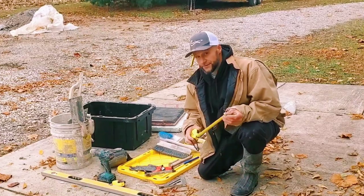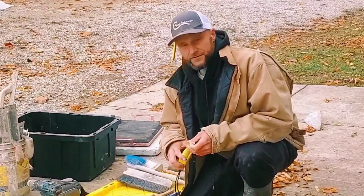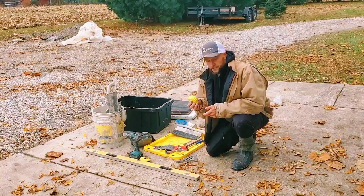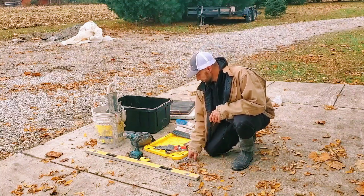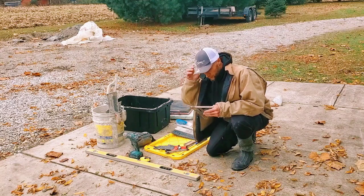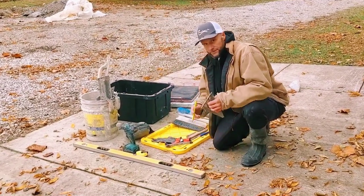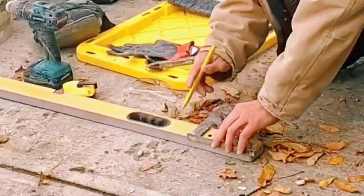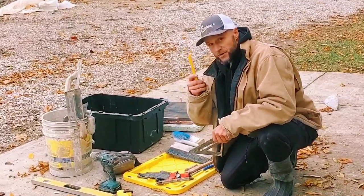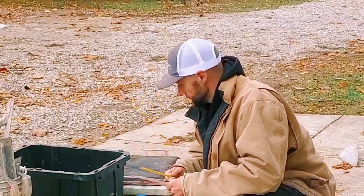Obviously a finisher needs a good tape measure. I don't recommend getting a Pittsburgh — I recommend a Stanley Fat Max 25-footer. Every finisher needs a tape measure. Every finisher also needs a speed square. These work great when you need to cut a board: you can draw a line on it, put it like this and do your line. So every finisher should have a speed square and a pencil — actually, go ahead and get about five pencils because you're going to lose them.